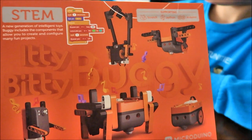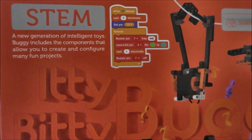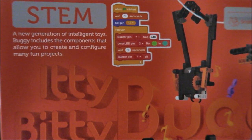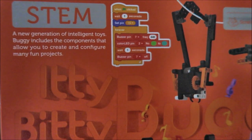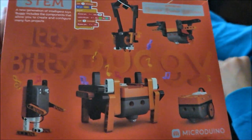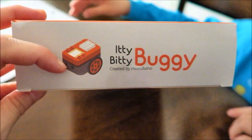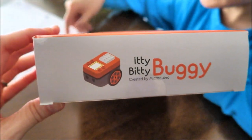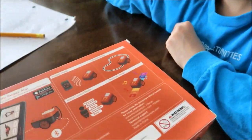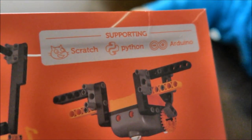This is the Itty Bitty Buggy by Microduino. This is a STEM toy, a new generation of intelligent toys. Buggy includes the components that allow you to create and configure many fun projects. Thank you Microduino for sending us this product to review. On the back of the box it's supporting Scratch, Python, and Arduino.